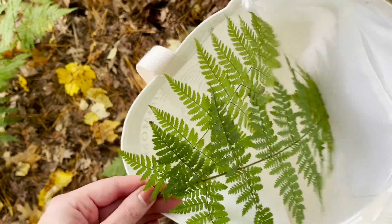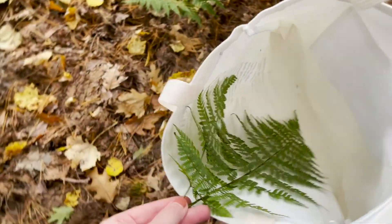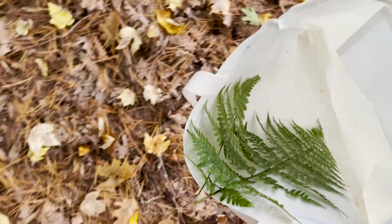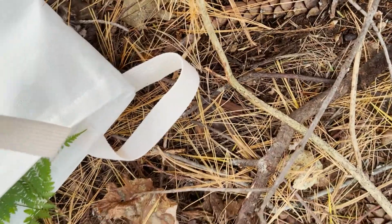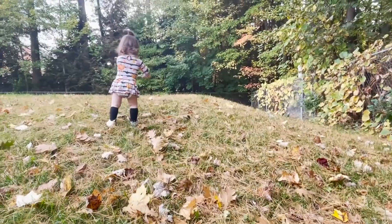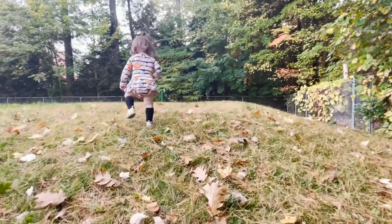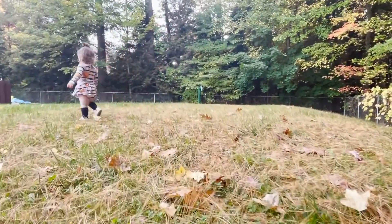The first thing we found were ferns — these are known to have magical powers of protection, love, luck, riches, and youth. The next thing we collected were sticks; this is going to be used for the base of your craft, so definitely make sure you get a good stick. Next we got some leaves — this screams fall to me, so I definitely wanted to make sure I had these.